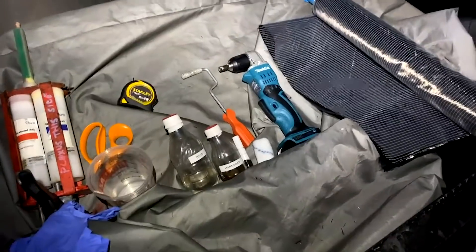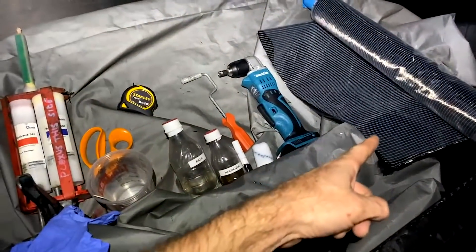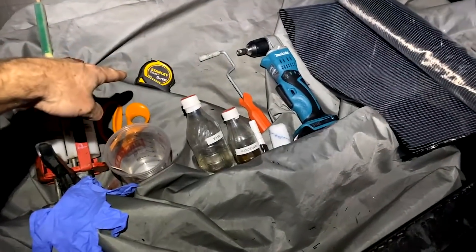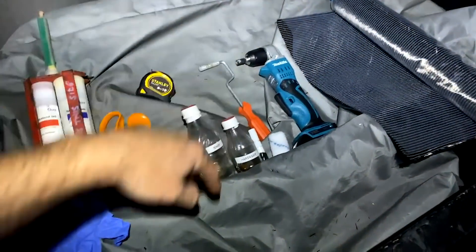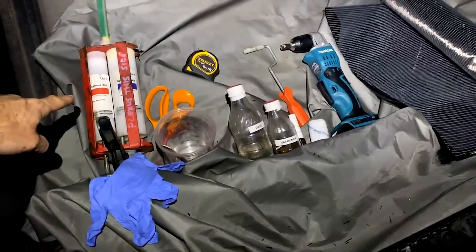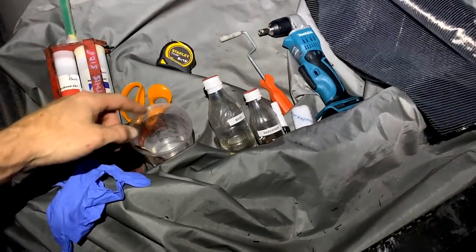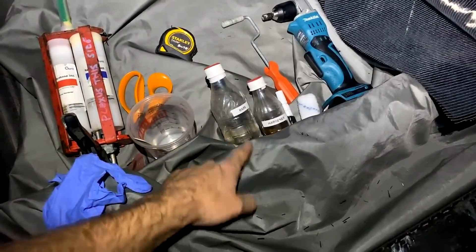Here are all the tools for last night's exercise. We've got the carbon fiber cloth, scissors to cut it, a measuring device, electric screwdriver, some glue, a glove. And here we've got the resin.